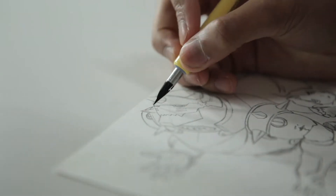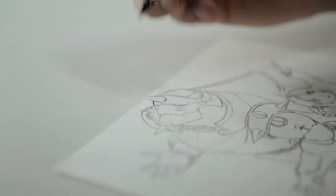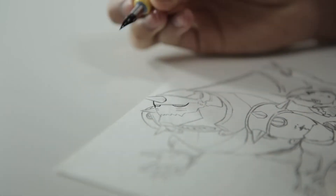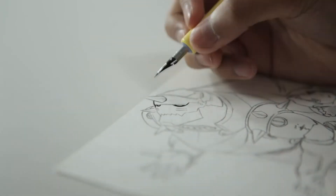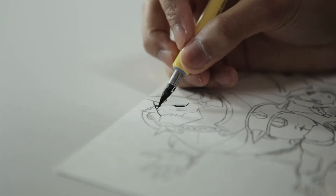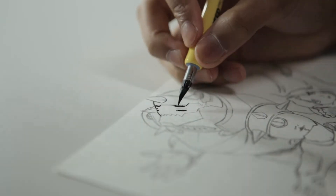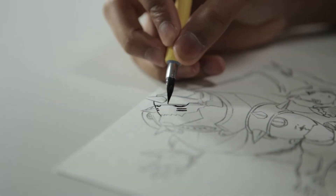In today's video I'm gonna be inking Edward and Alphonse Elric from Fullmetal Alchemist — I've already drawn them, all I have to do is ink. I thought they would be a fun drawing to make. As for the materials I use, I didn't want to claim they're the best because I haven't experienced other brands, but I do think they're actually pretty good.